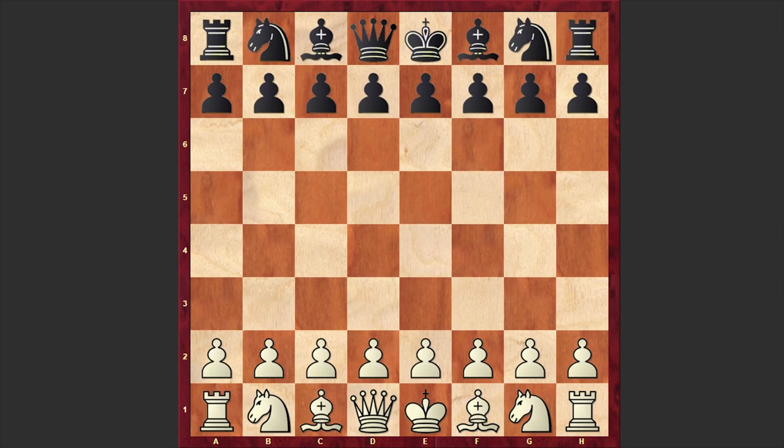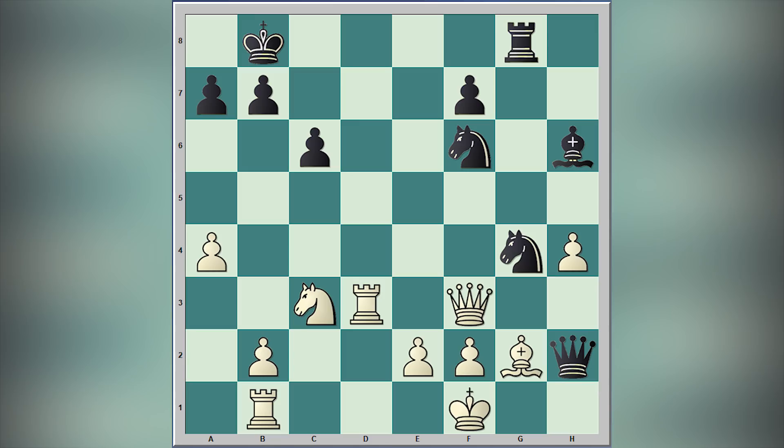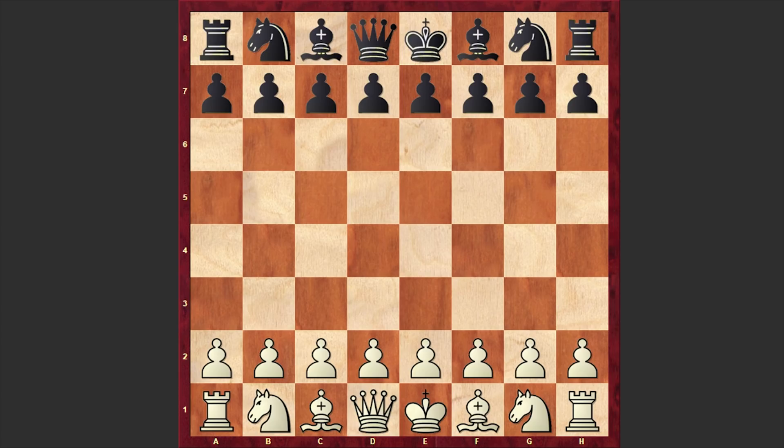Hello chess lovers, Soren here. In this video I would like to share with you another fantastic game which was played between Peter Lee and Ivan Radulov. This game was played in 1965 at the student olympiad. But before starting the game, please take a look at this position and try to find the winning move for black. I will wait for your answer in the comment section. Without further ado, let's go for the game and see what happened on the board.